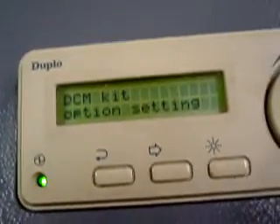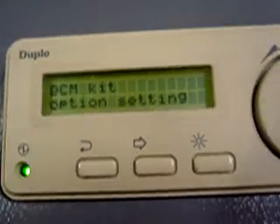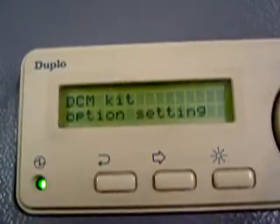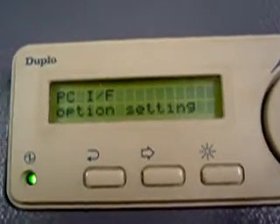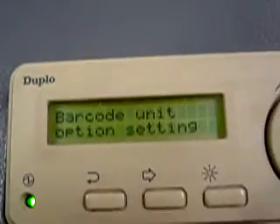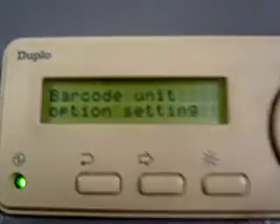DCM kit — we don't have it. That's an anti-static system. This one doesn't come with it, but if it did, it would blast air into the system and you could turn it on from here. PCIF settings — that's the interface; it's going to work with the 1060 tower. Barcode unit — we don't have a barcode unit, but if you did, you could use it. You would also have to have the proper ink — you can't just use any toner or any ink, you have to use the proper stuff.